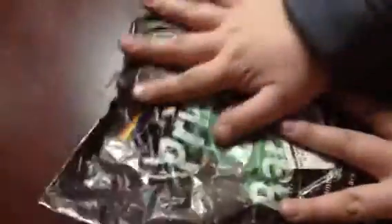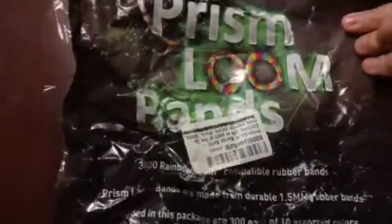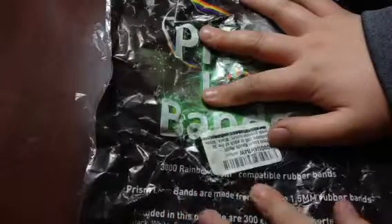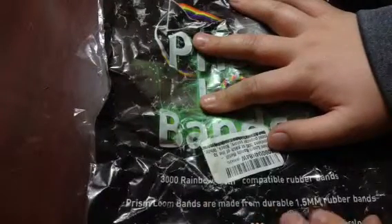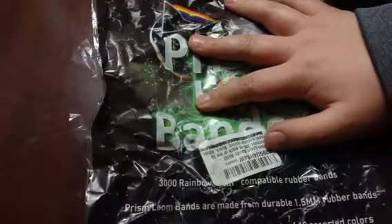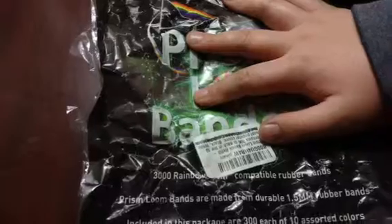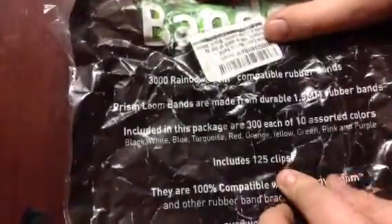Here's the prism loom band kit. It says 'prism loom bands' and then it says 'three thousand rainbow loom bands compatible rubber bands.' Prism loom bands are made from durable 1.5 millimeter rubber bands. Included in this package are 300 of each in ten assorted colors: black, white, blue, turquoise, red, orange, yellow, gray, pink, and purple. Also includes 125 clips.